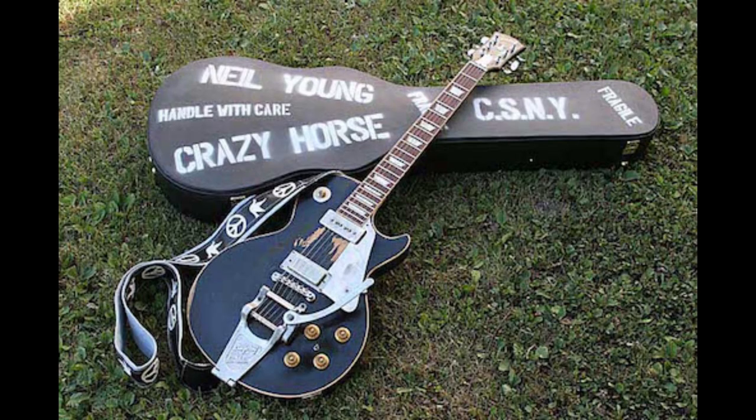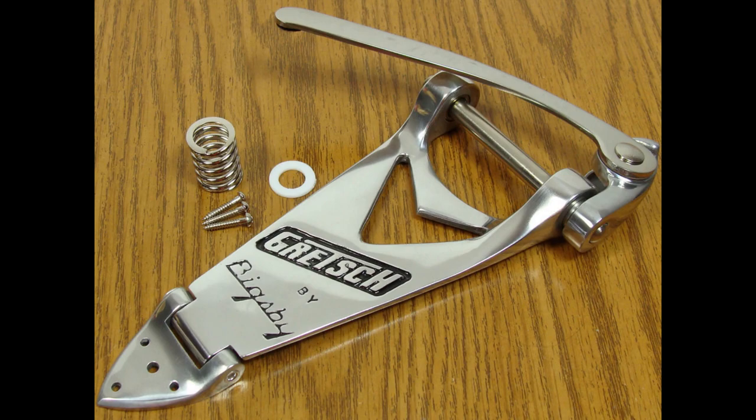So the big question is: why would you do something like this? It really just comes down to aesthetics. I've always liked the look of Neil Young's old black guitar and some of the Gretsch guitars that have their own unique vibratos licensed or manufactured by Bigsby. Those kind of have this look — they don't really have any black paint on them, and they have this overall metal motif.